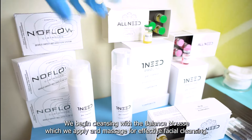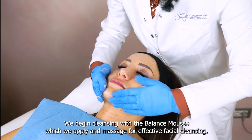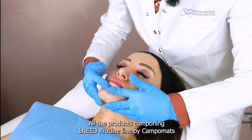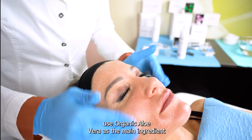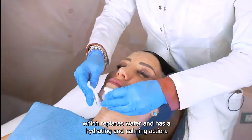We begin cleansing with the Balance Mousse, which we apply and massage for effective facial cleansing. All the products comprising One Need Proline by CampoMats use organic aloe vera as the main ingredient, which replaces water and has a hydrating and calming action.